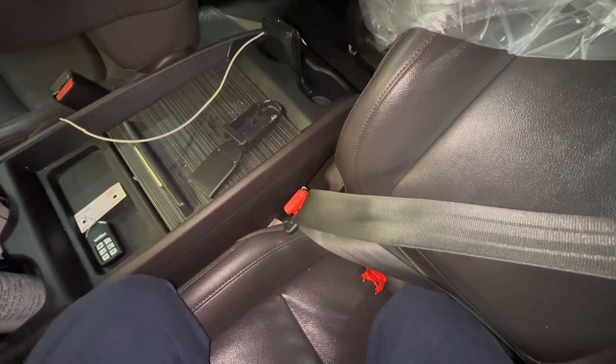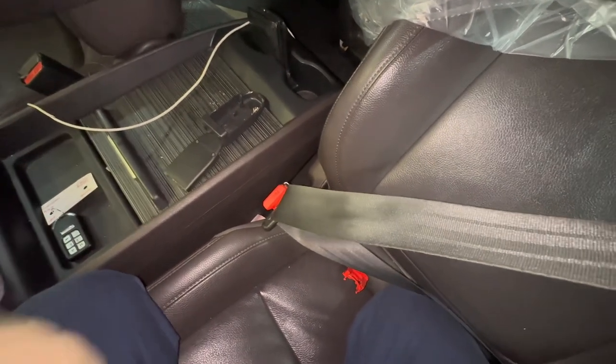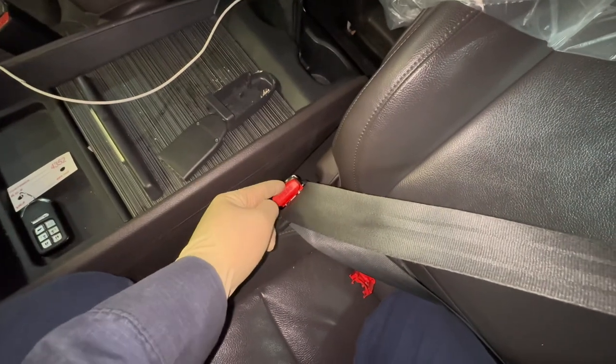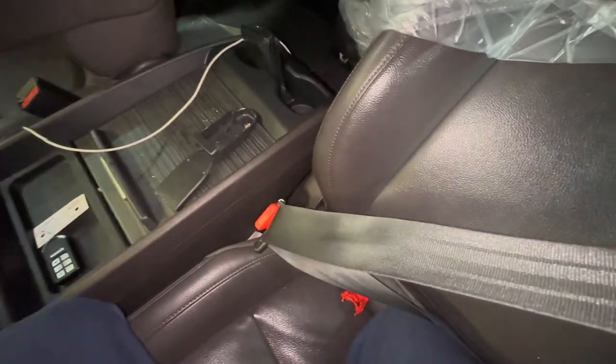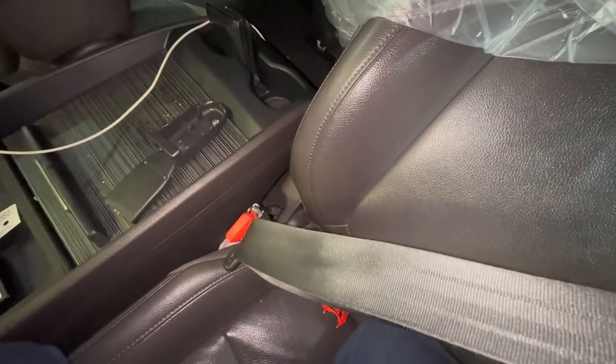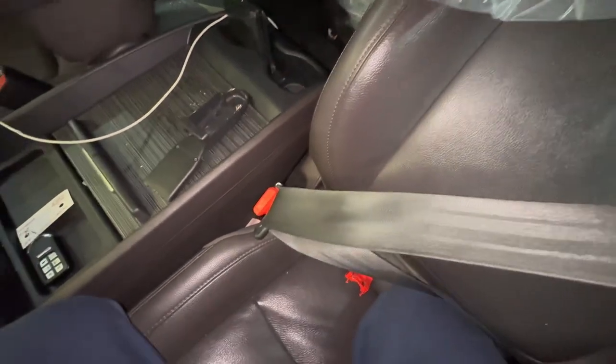Welcome back to the channel. On today's video I'm going to be going over a new recall affected by buckles not latching properly onto the tongue of the seatbelt. This recall affects 2018–2019 Odysseys, 2017–2020 CRVs, 2019 Insights, and 2018–2019 Honda Accords.